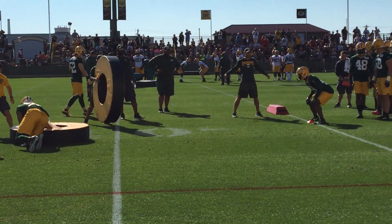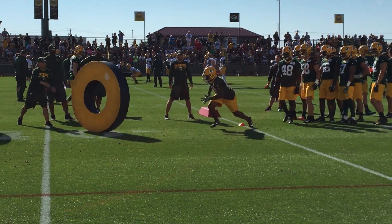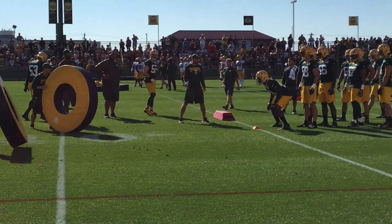Here we go, drive through the rig. Here we go. Press it up. Rear right hit. There we go. Eyes up. Run through. Rear right hit.